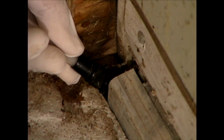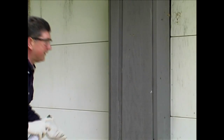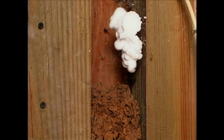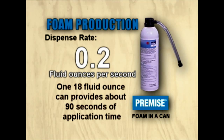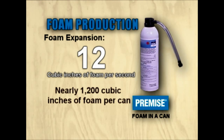The stub nose injector tip is designed for shallow cavities close to exposed wood surfaces. The needle nose injector tip is for injection into deep cavities such as behind wall board, carton nests, or tree hollows. Premise Foam will dispense product at the rate of 0.2 fluid ounces per second. This means that one 18 fluid ounce can will provide about 90 seconds of application time. When expanded as foam, this translates into the generation of more than 12 cubic inches of foam per second, or nearly 1,200 cubic inches of foam per can.